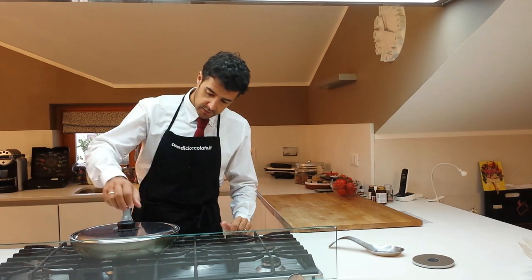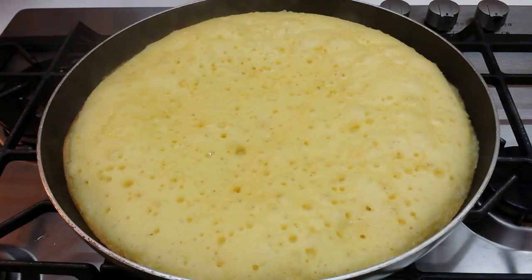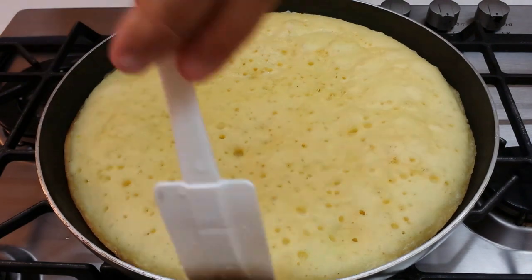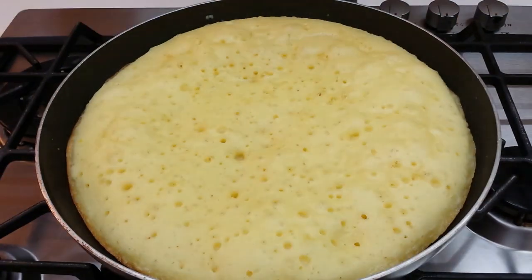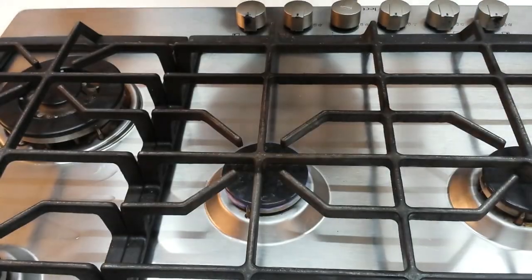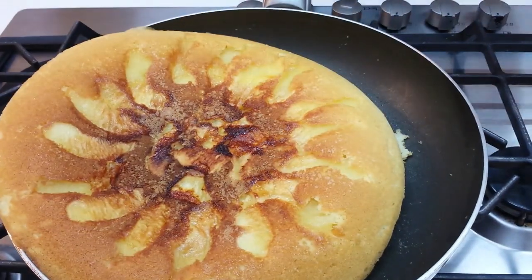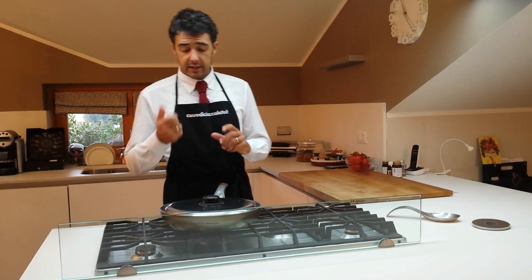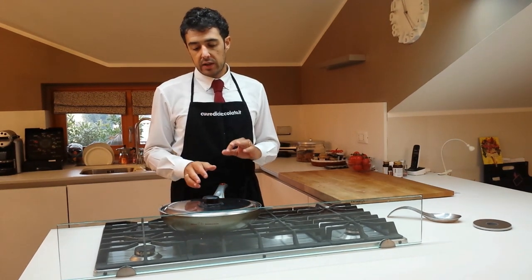Like the tortillas, we have turned our cake upside down. Now we leave it on the fire for another 10 minutes. After we remove it from the fire, we wait for it to cool down and then we go to taste.